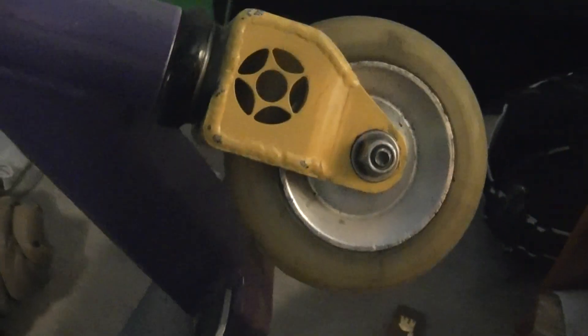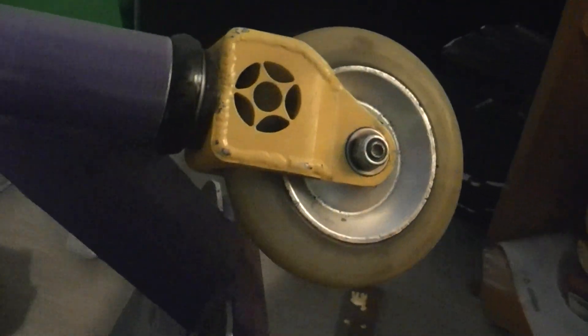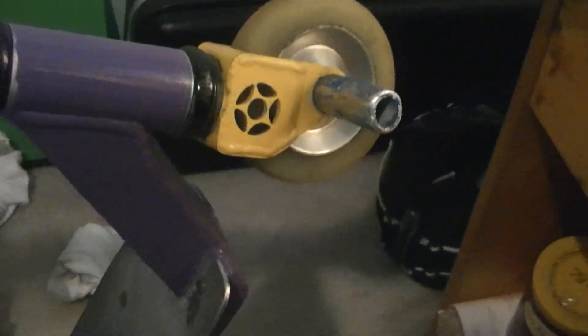QCS pegs, Proto 110mm gripper with bone swiss bearings, 5-inch deck plate. And another gripper with more bone swiss bearings and another QCS peg.